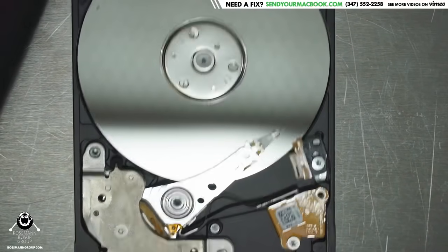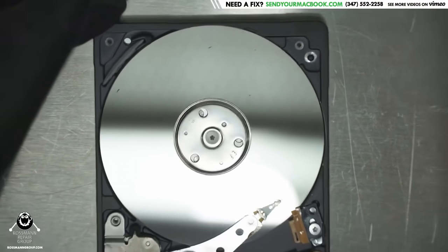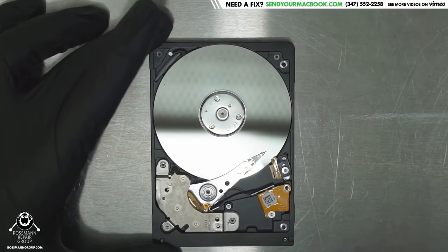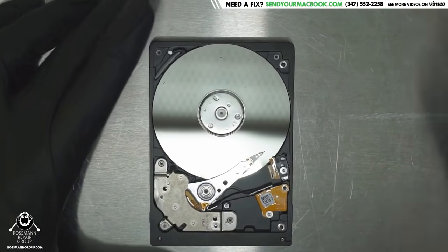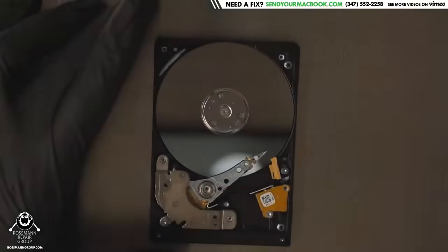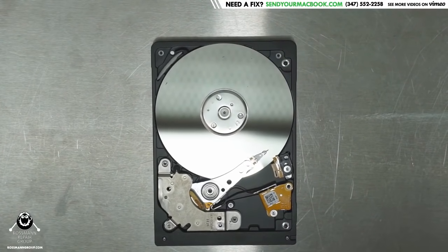In this case, it doesn't look like the damage done to this drive is that bad. But I won't really know until I take out the heads, inspect them, see what they look like, and go from there. Since this video is going, let's do that right now.